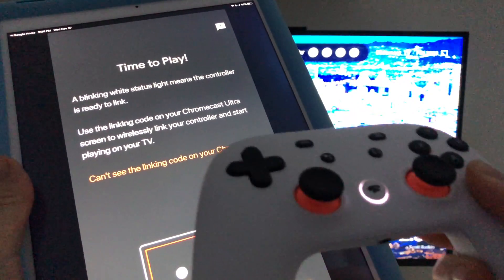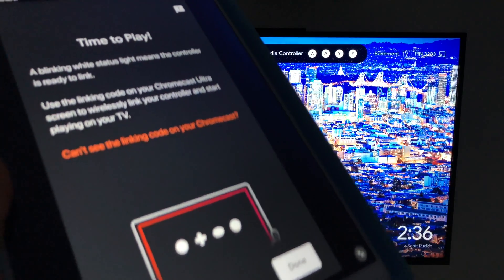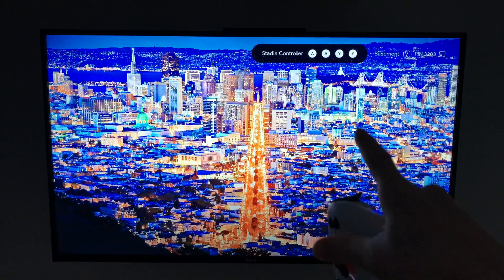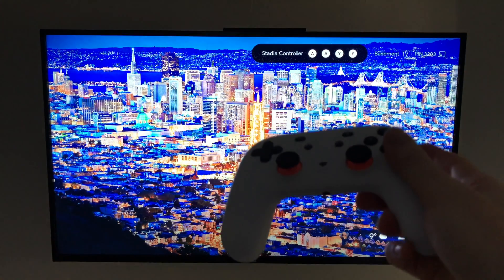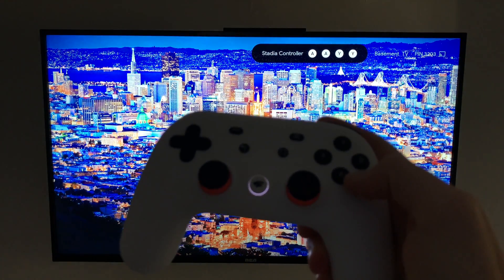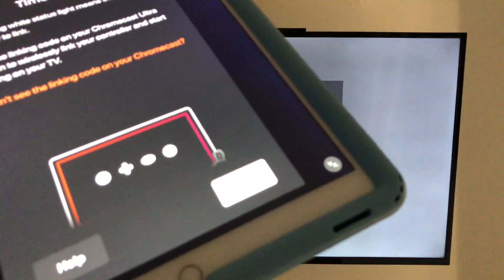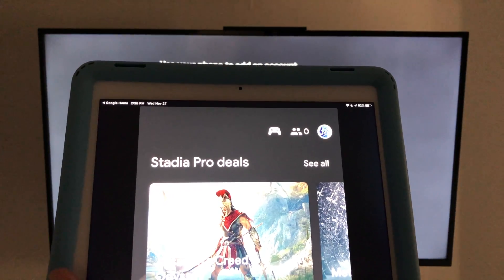Because it's only blinking white, that means it's ready to play. On your device you'll see a message telling you to look for a code on your TV screen. There will be a code on screen — it'll be different for everyone, so don't use my code. You'll need to press two A's and two Y's on your controller to confirm.